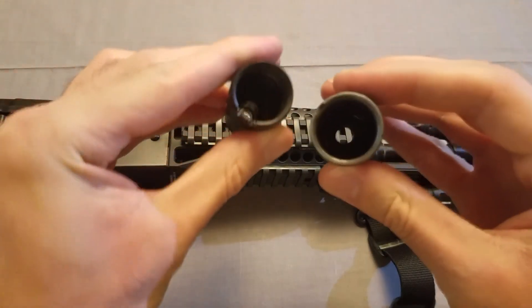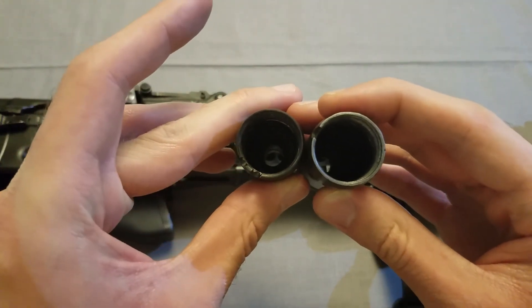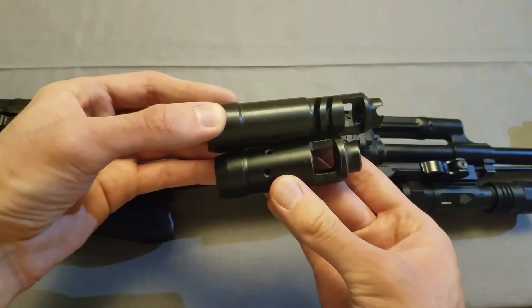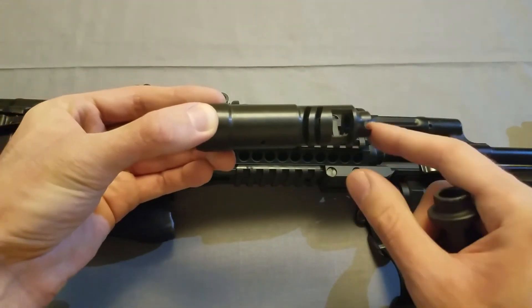I'm not going to bother measuring the circumference, but they look to be about the same in that regard. Even just visually looking, you can see these are very, very much a different size. The new Sturm that I'm going to be putting on here is significantly longer.